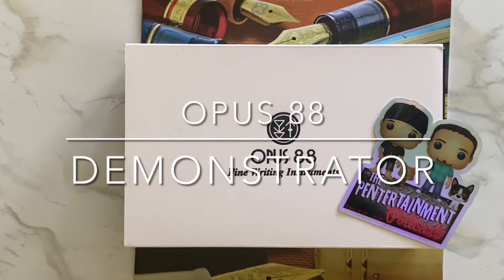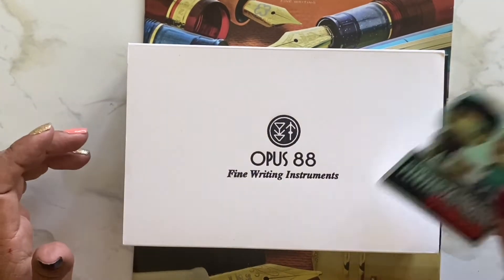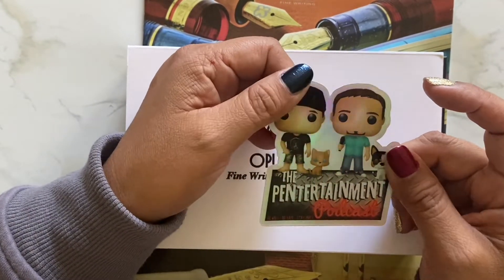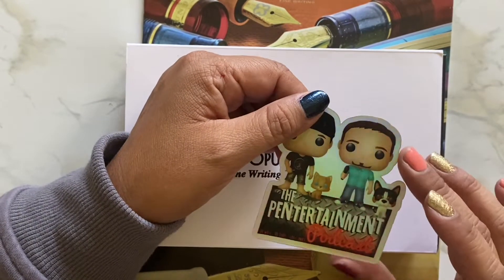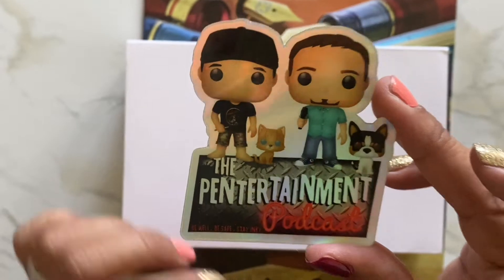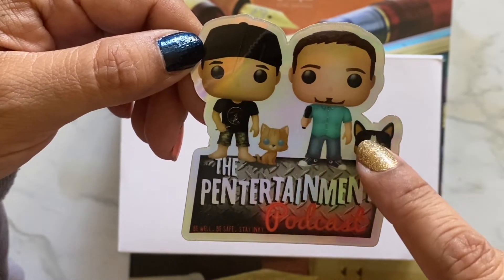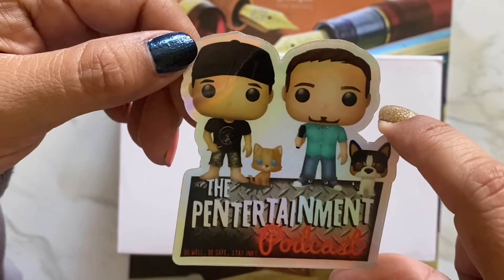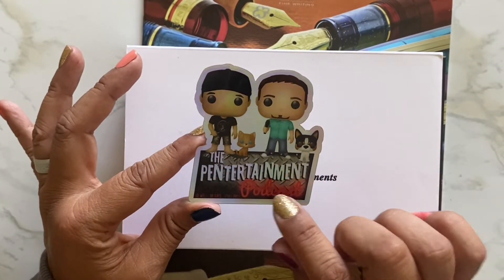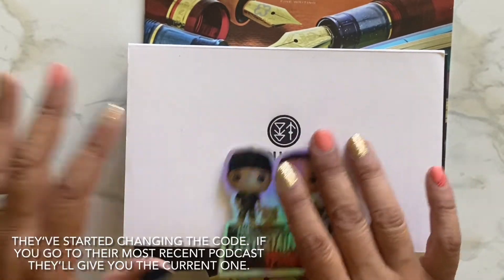Hi everyone, I'm back with another unboxing. This is another Opus 88 and I purchased it from Gold Spot Pens. If you go to the Pen Entertainment Podcast - Pen Boy Roy - and follow his link, he'll get some commission on what you're purchasing. If you put in the comments hashtag fire Tom, you get a sticker. You can also use the coupon code Roy to get 10% off.